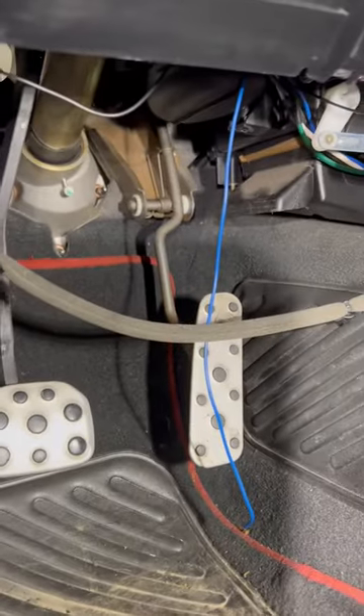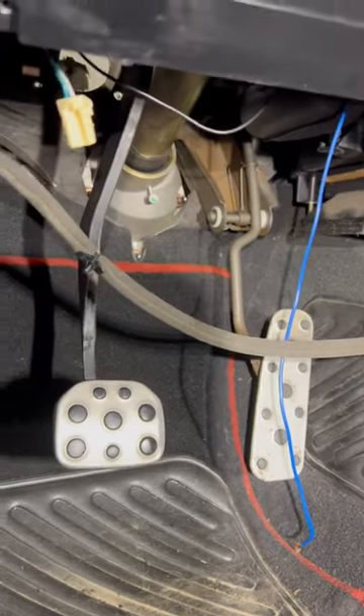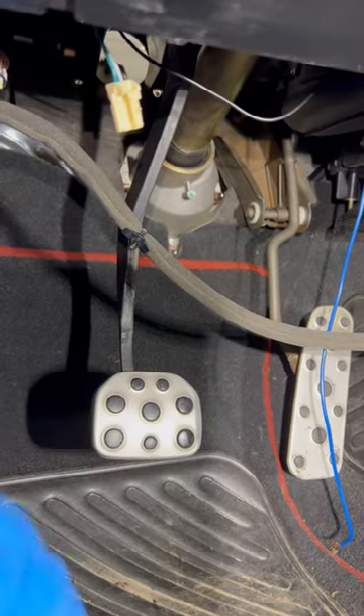I got the pedals halfway in. I had to disconnect the throttle pedal and take it all the way off the bracket, then slide it up and over that way to get them in.